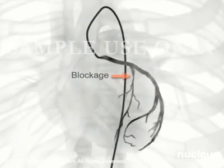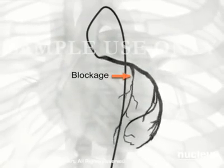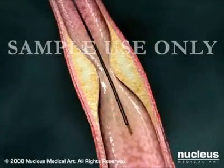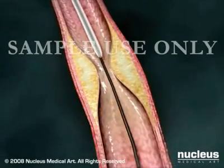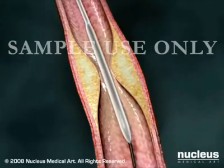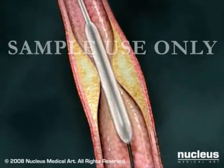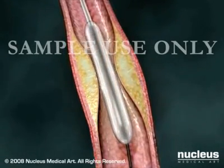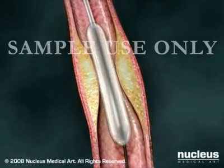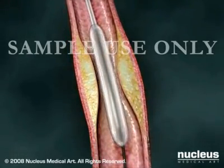Any blockages will be clearly identified as the arteries fill with the dye. You may feel flushed or slightly nauseated when the dye is injected. Once the blockage is identified, your doctor will insert a flexible guide wire into the artery and advance a balloon-tipped catheter over this wire into position at the site of the blockage. Rapid inflation and deflation of the small balloon pushes the vessel wall out, re-establishing blood flow through the artery.